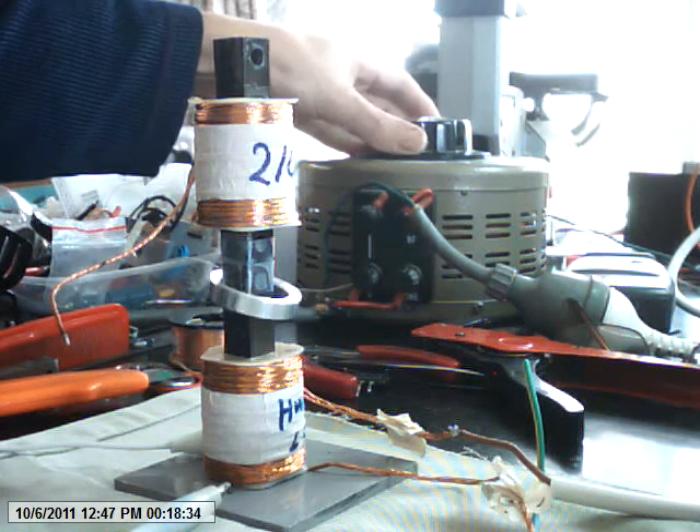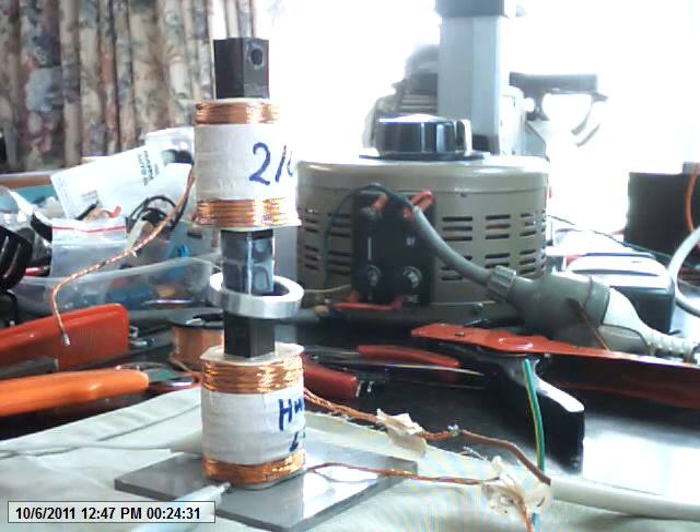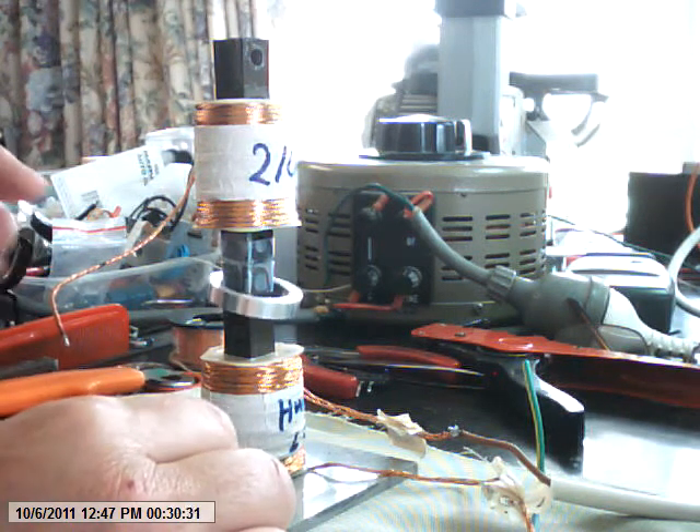We've got about 10 volts, zero to peak. Now the coil at the bottom is the one that's being energized by the Variac. The one at the top is just an open circuit coil, just sitting up there.